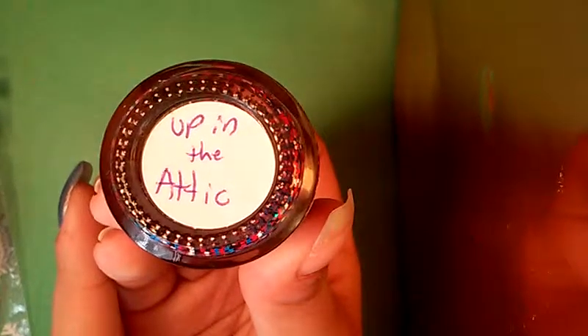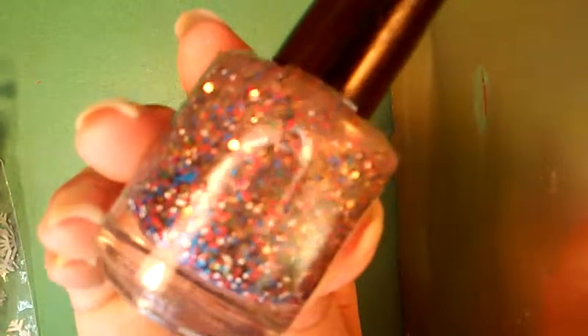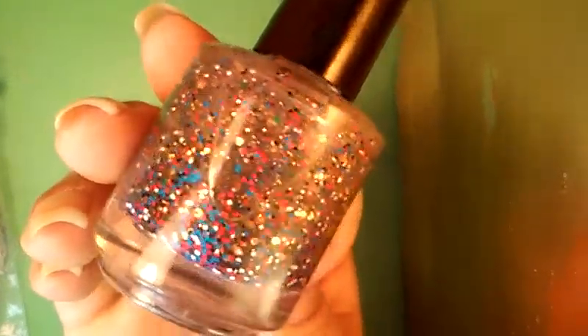So the first polish here is a glitter, and this one's called 'Up in the Attic.' It has blue squares, red squares, white squares, black squares, and yellowy gold hexes — and also micro glitter. So very fun and colorful. I cannot wait to swatch that one. And that one is part of an upcoming collection she is going to be having.